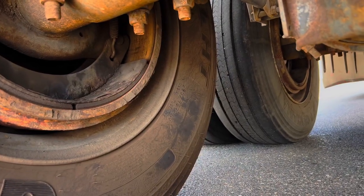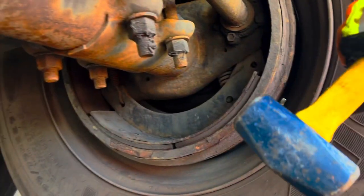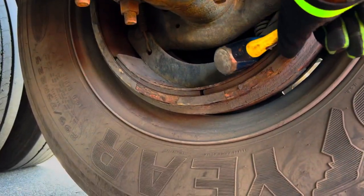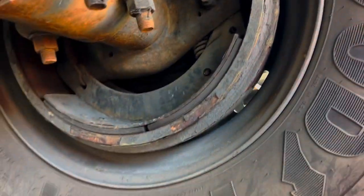These tires are rolling and you can tell which one isn't rolling by the tread marking on the ground. You get a hammer like this and you just pound on it, keep pounding on it.